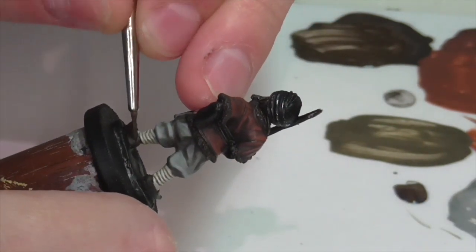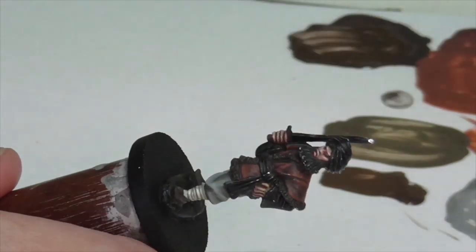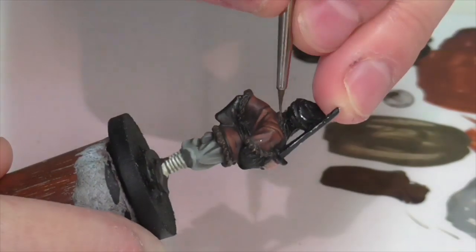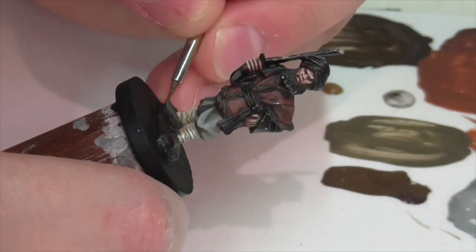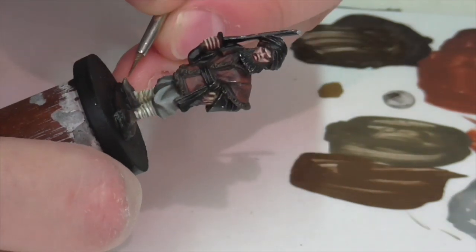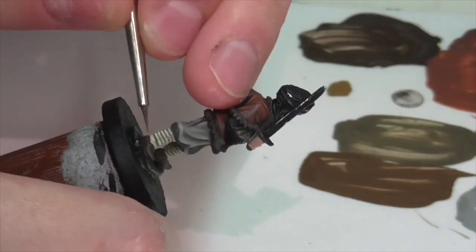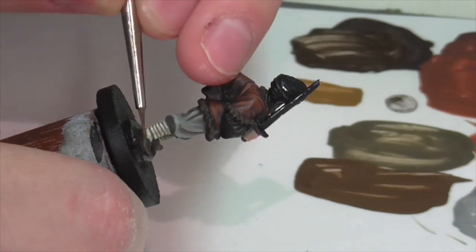Next I'm going to grab some Leather Brown and mix that 50-50 with my German Camouflage Black Brown to do a base highlight on the shoes for a nice subtle leather shade. Then I'm going to take pure Leather Brown and use that for a first highlight on the fur trim, hitting the top surface of the fur and not getting too much down in the crevices. I'll then continue highlighting the shoes further by taking some Beige Brown and carefully mixing that into the Leather Brown, slowly building up areas like the heels and toe to just a hint of pure Beige Brown on the really bright areas where you want the leather to look light and a little weathered.